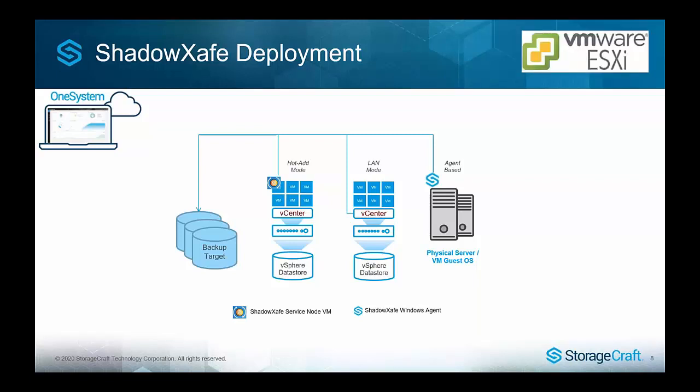With VMware, same thing — you've got OneSystem wherever you want to run it, and a service node at the site to control and schedule backups. For host-based backup in VMware, there are different transport methods. If the service node VM can see the storage, we can do hot add transport mode, which supports more full backups and is much faster. If a host has its own direct attached storage and isn't running a service node, it falls back to LAN mode transport, which is throttled and slower. Best practice in VMware environments is to deploy multiple service nodes depending on your storage architecture, plus any agents on VMs or physical servers as required.